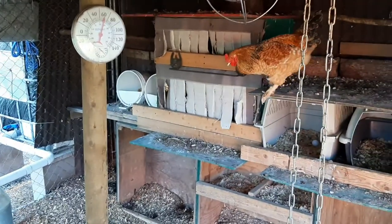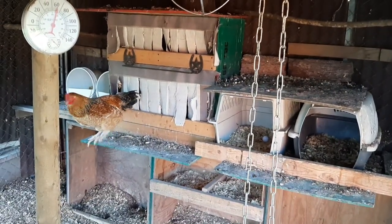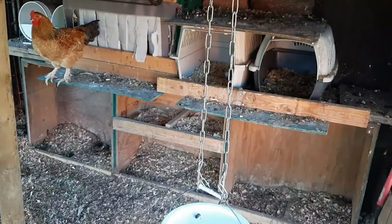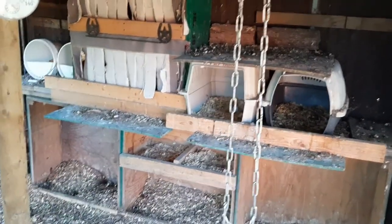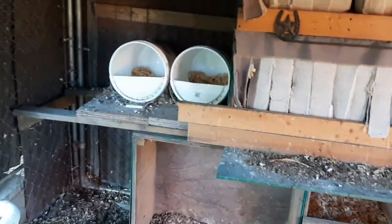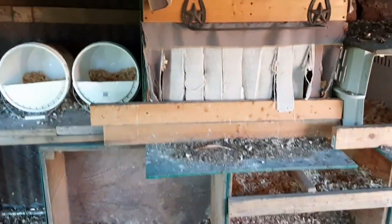Let's see if we can brighten it up in here. This is the current setup — that's Red, our newest rooster, he's kind of skittish. I built those nesting boxes out of shipping containers turned on their side, and they've been working fairly well. There are also a couple of pet taxis and some five-gallon buckets for nesting boxes. The problem is they're losing floor space, and back here there's a gap between the back of the boxes and the wall, which allows snakes and spiders to hide.